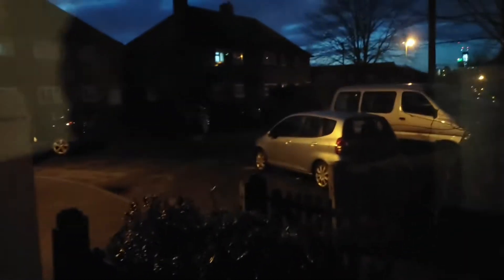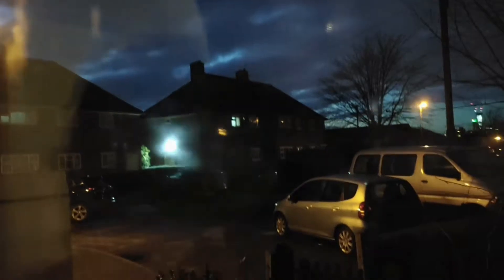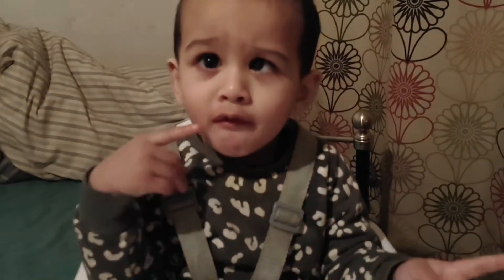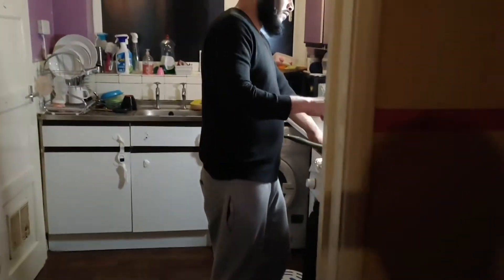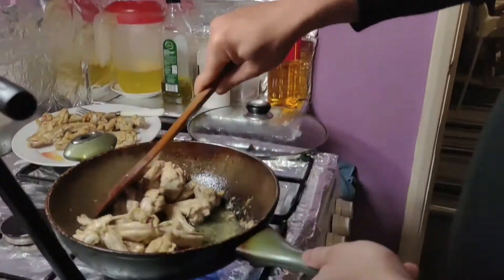Just showing you how dark it is in the evening — this wasn't even that late, this was about 4 p.m. in the UK and this is how dark it is. The kids woke up from their nap, so I just gave them a snack, sat them down, kept them quiet while hubsy did some cooking. This is some behind the scenes footage of what you're going to see coming up.